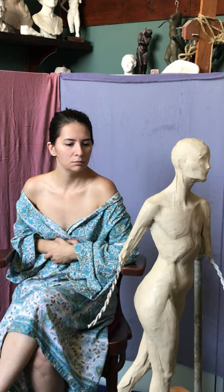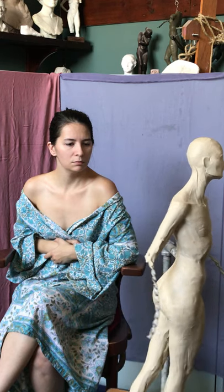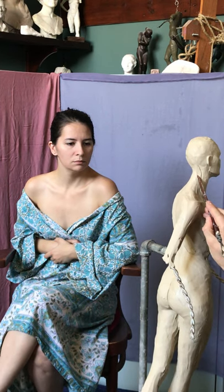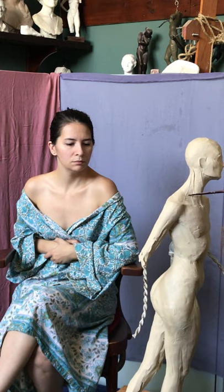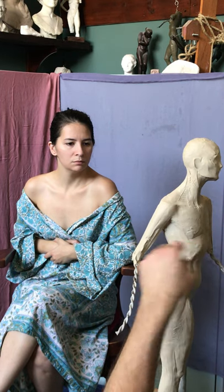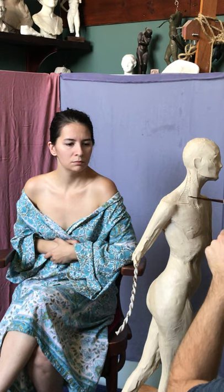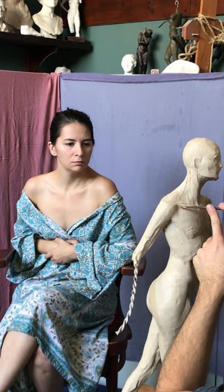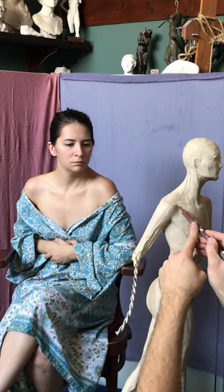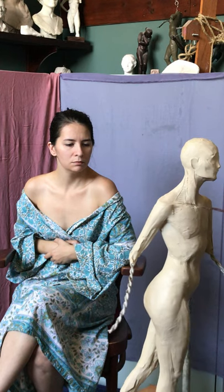The sternocleidomastoid, trapezius — you'll have this deltoid pectoral groove. The front of the trapezius doesn't actually touch the back of the sternocleidomastoid; you'll have a little trench in between — actually a triangular depression. This one is called the supraclavicular fossa, and below the clavicle is the infraclavicular fossa. Two little triangular depressions, north and south of the clavicle.